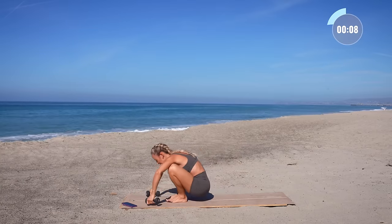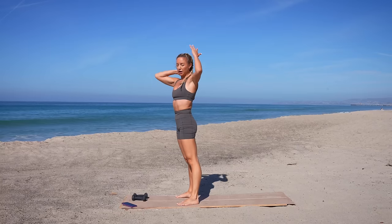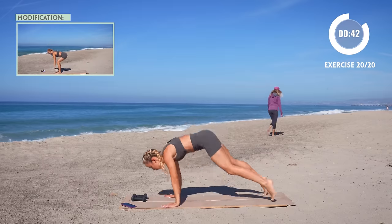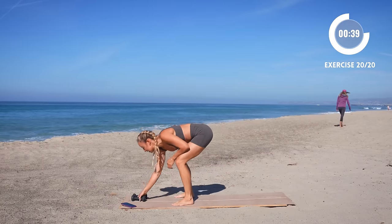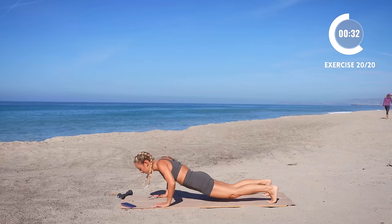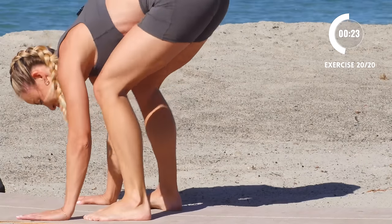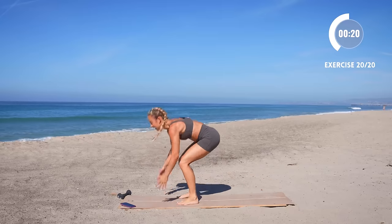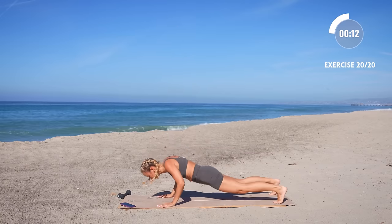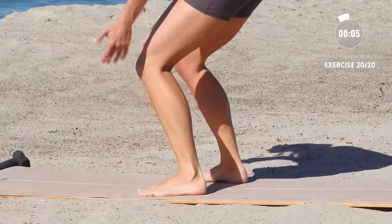Put those weights aside. We're going to jump into our burpee here — bring those feet up and we're going to take a relevé or jump. Option to add the push-up right here. Let's go — this is our last exercise. So anything you've got left, this is where you give it. Don't hold back on me. You can do it.